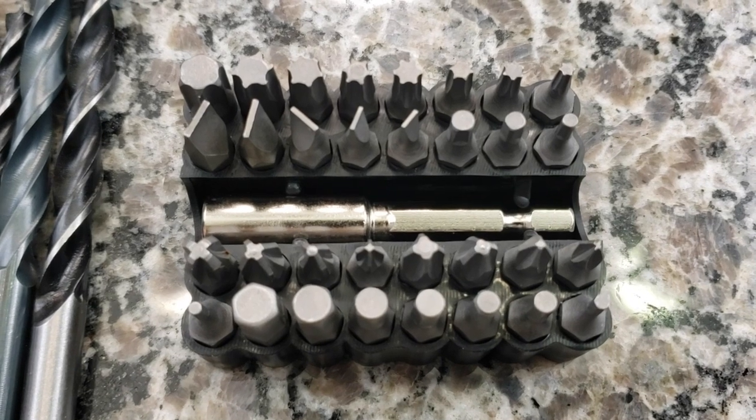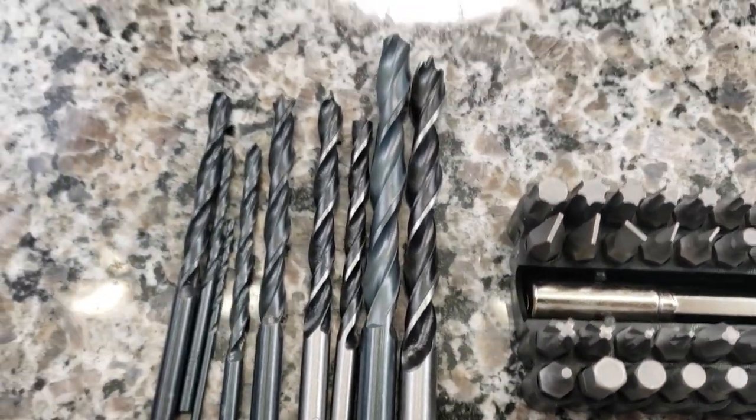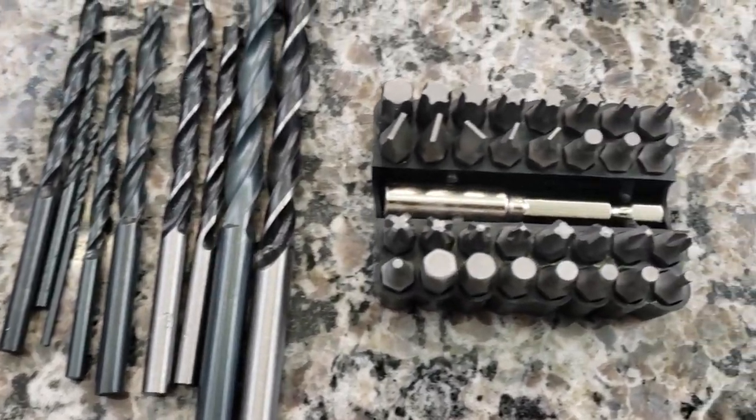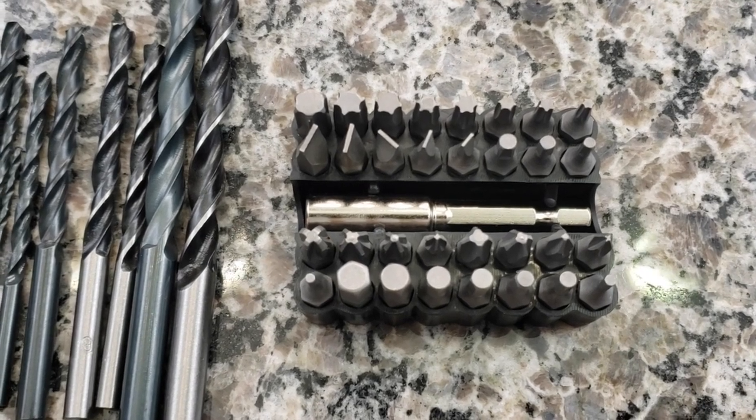Now let's get into the fun and look at all the extra items that come with this — the screwdriver heads and the drill bits. So laying these out: we have Phillips head, flat head, and Torx bits. Look at the drill bits! This is actually a lot in one complete kit.